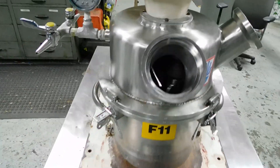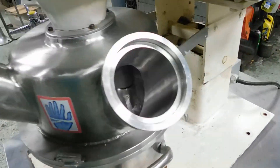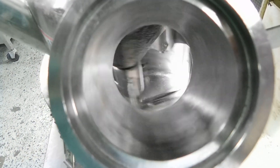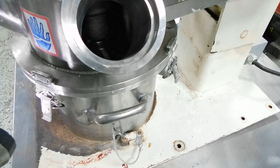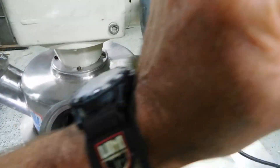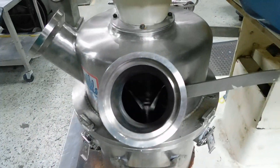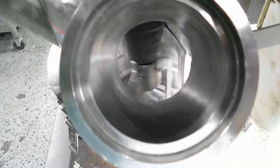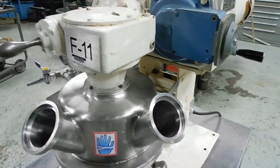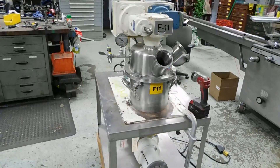And operate — there's a little light in there, let me show you what it looks like. That's the factory variable speed it came with. As I said, it is vacuum capable.